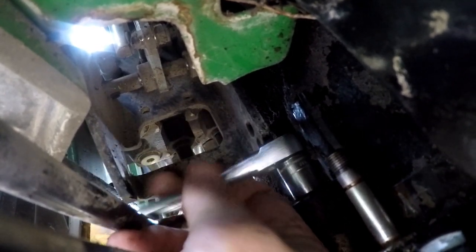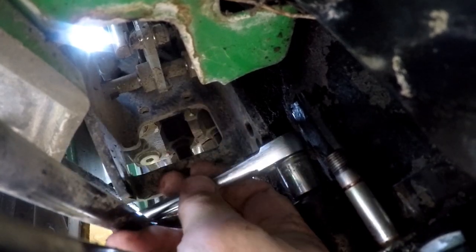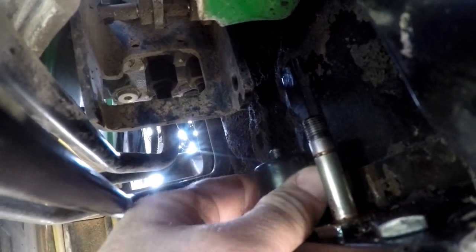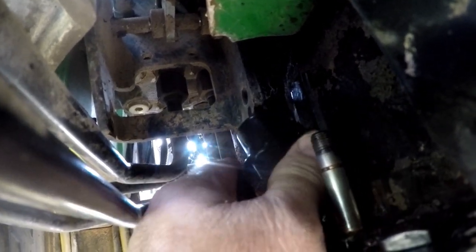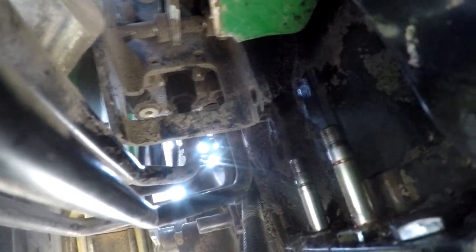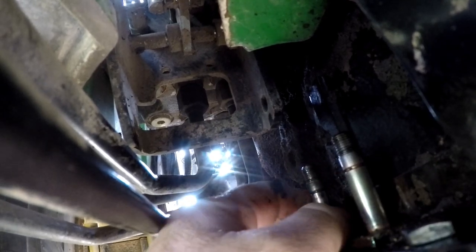I used a 14mm socket on a 1¼ inch driver up here. These are the actual valves that sit inside the diverter body.